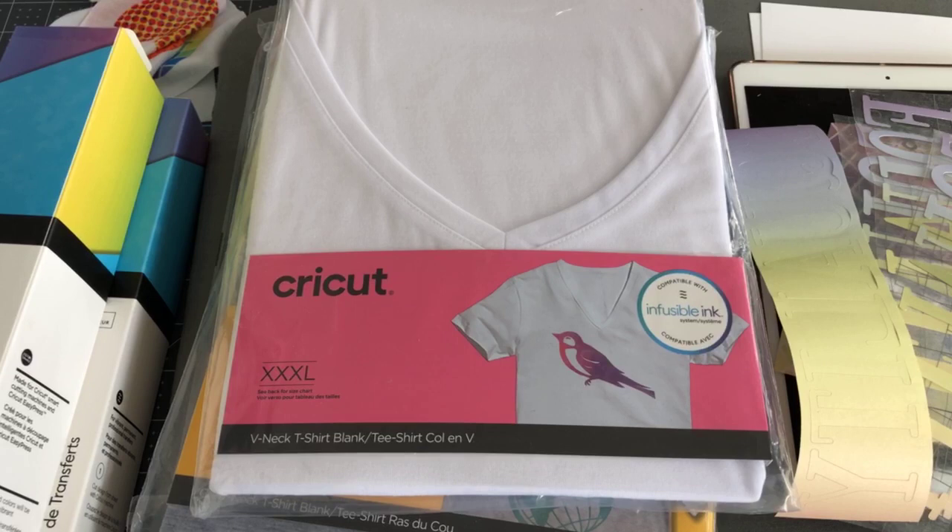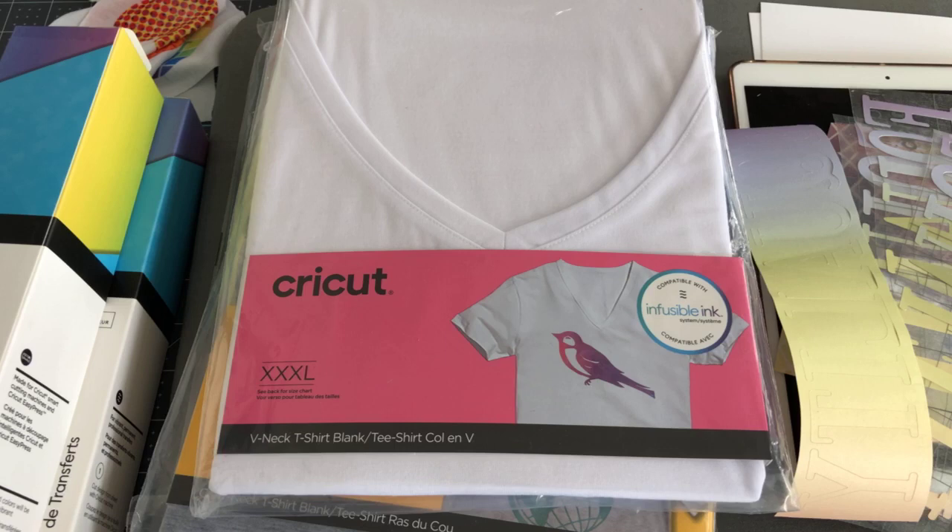Infusible Ink launched about a year ago today, and I remember going to Michaels when it launched — our Michaels — for the launch and meeting up with a few friends. I really appreciate sharing because it's good to expand the audience so people can understand and know this stuff about the Cricut product.